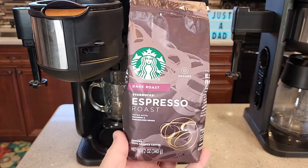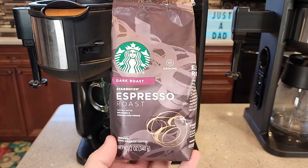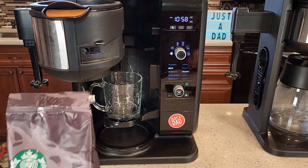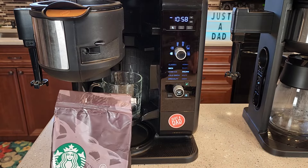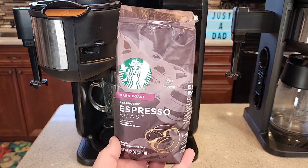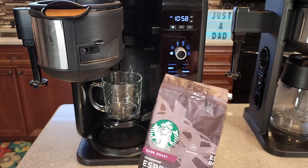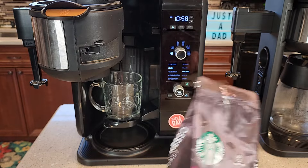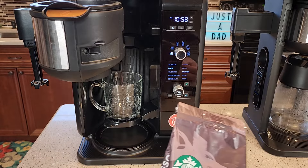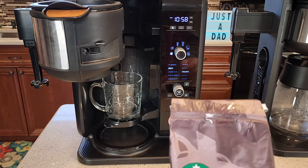Today I'll be using the Starbucks espresso roast ground coffee. This is ground at a medium grind for a coffee maker — that's what you should use, a medium grind, not a really fine powder espresso grind. The darker the roast, the better it tastes. You can use a breakfast blend or a medium roast and those work just fine, but to get a really concentrated dark coffee that goes smooth with milk, a dark roast or a French roast works best.